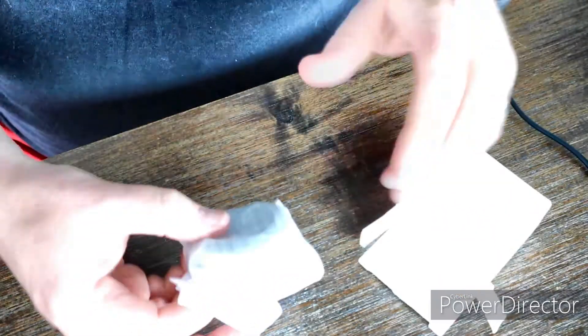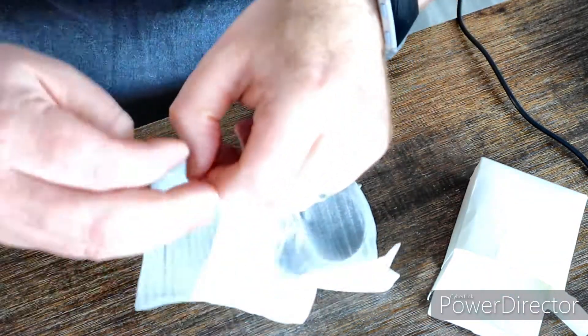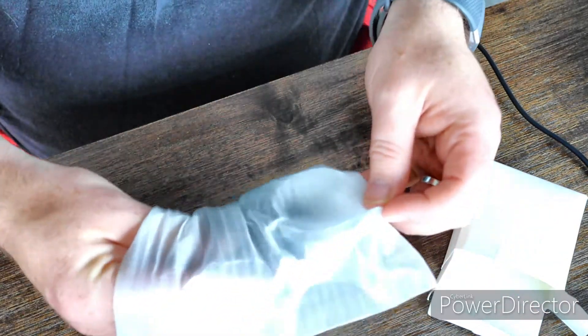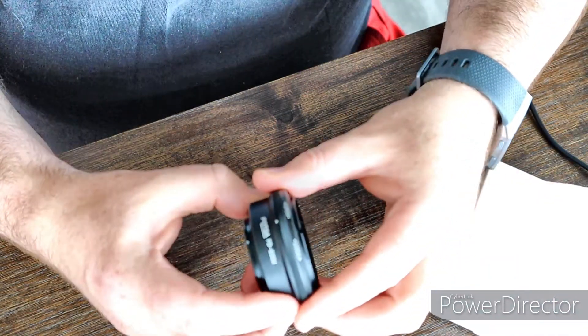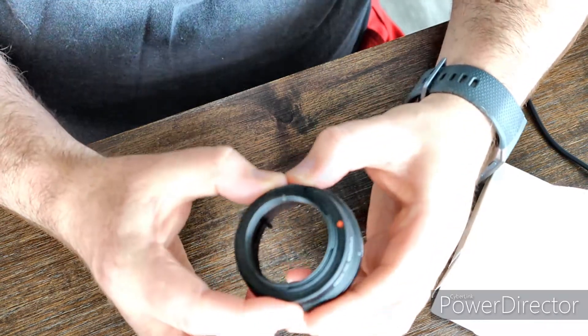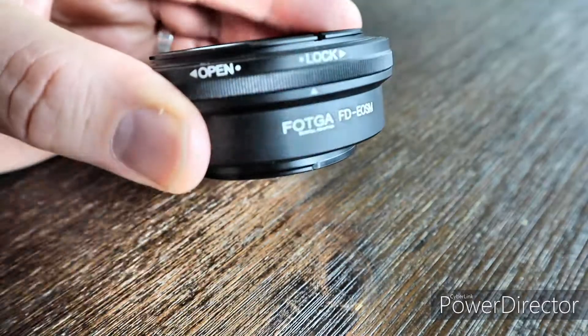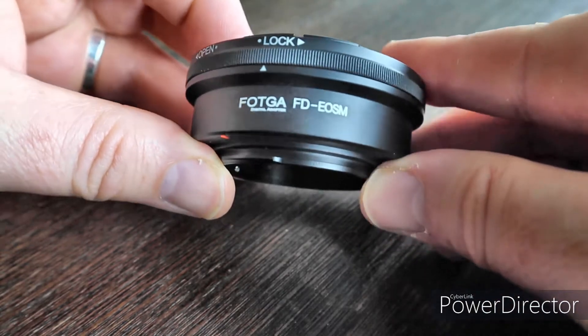Here we have a little lens adapter that's supposed to go on my camera. Quite simple but hopefully it'll do the trick. So here's the adapter that I've been very excited about. It's a Vodka.